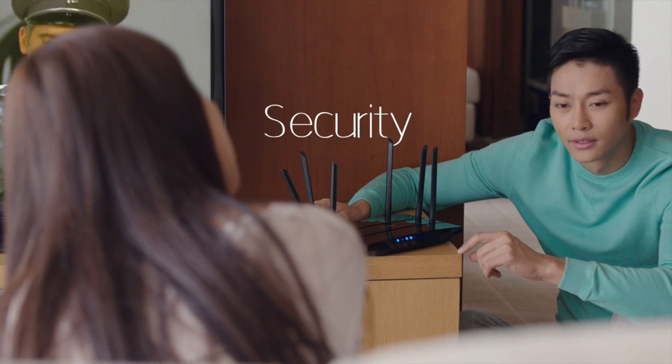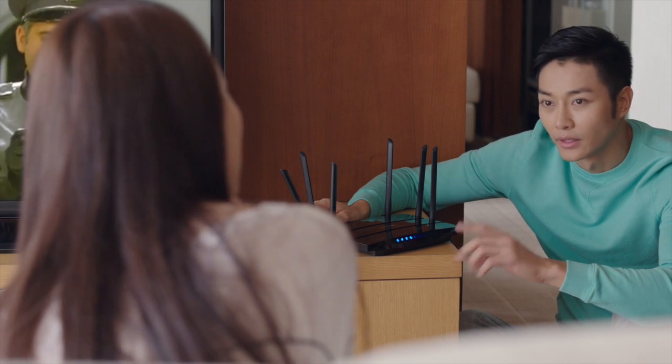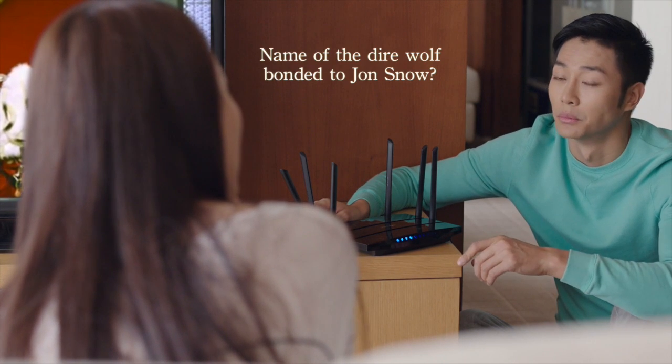Security for our Wi-Fi shouldn't be taken lightly. But we usually don't want a password that's too complicated and hard to remember. We've sacrificed security for convenience.